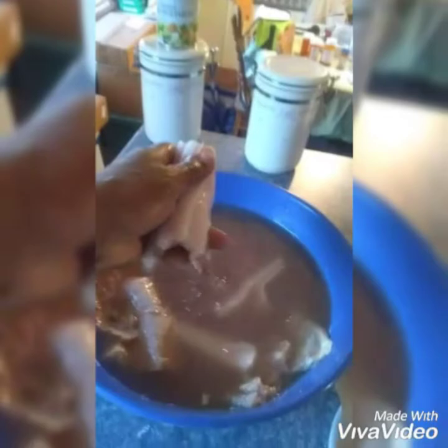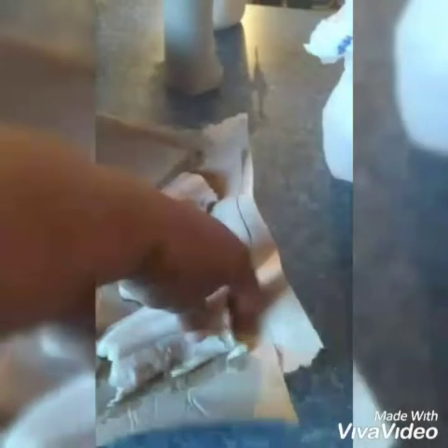Look how white that meat looks — this is delicious meat. If you have never tried eel, don't knock it if you haven't tried it, because this is some good eating right here.